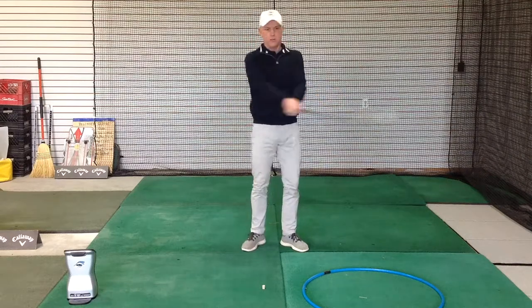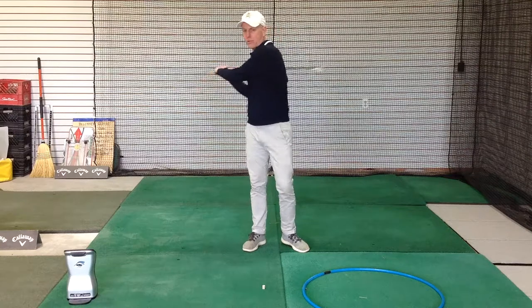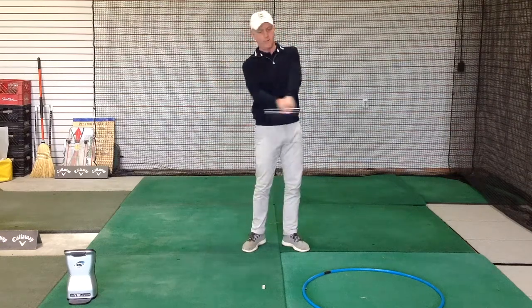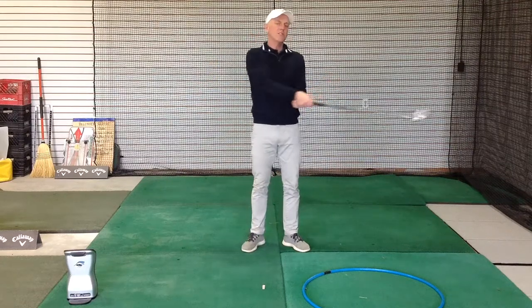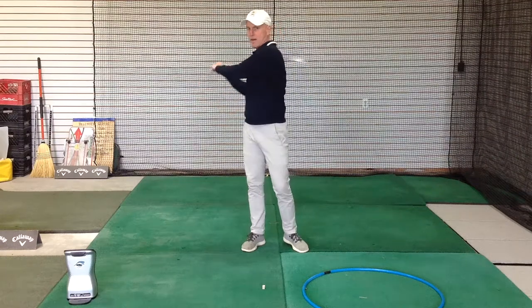If I asked you just to swing it around you in a circle, you can see there's a lot of stuff going on — my shoulders are turning, my hips are turning, my knees, my feet, my wrists are hinging and unhinging, my arms are folding. But all these things that are happening, I'm not trying to do those.